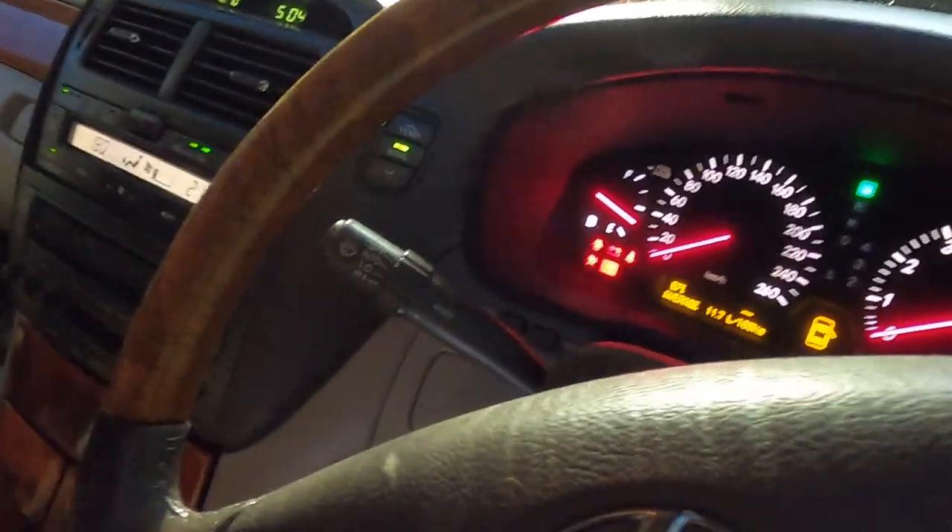Coming back inside after the wait — the dash is still doing the Christmas tree. The timer shows 5:04 versus 5:05, but there's plenty of leeway in the 30-minute window. We probably should have turned the air conditioning off to avoid draining the battery — a flat battery during this process would be really bad. At 5:05, shut the key off and leave the wire in.